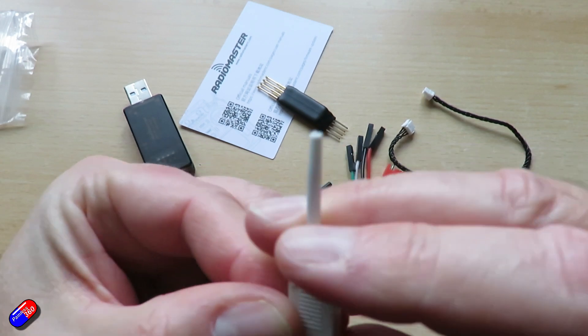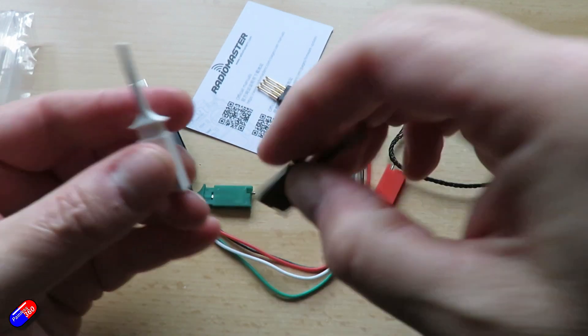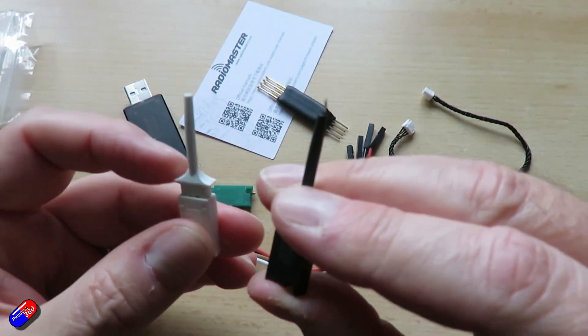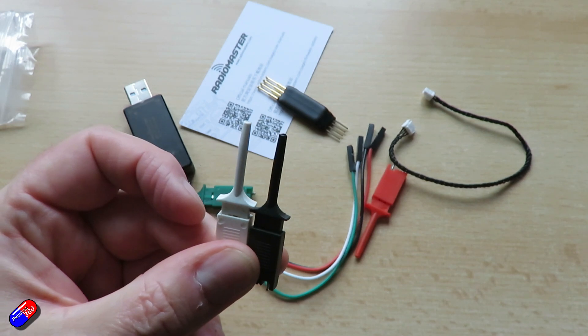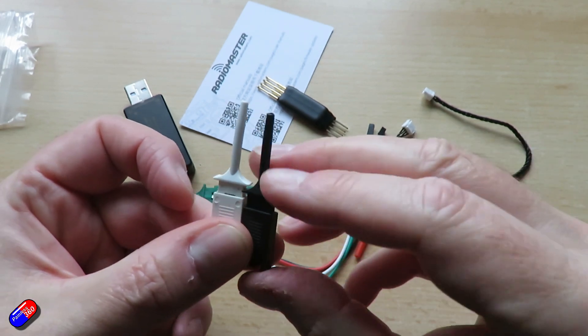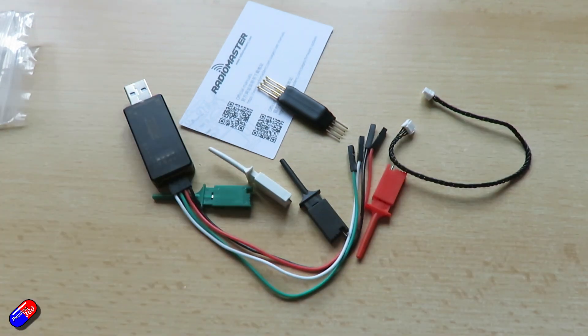So there you have it — those are the last two products from RadioMaster for this year. I'm not expecting to get any more in before 2024. If 2024 is anything like this year for RadioMaster, we're going to see more good things from them, as for many pilots they're becoming the default go-to for ExpressLRS hardware.